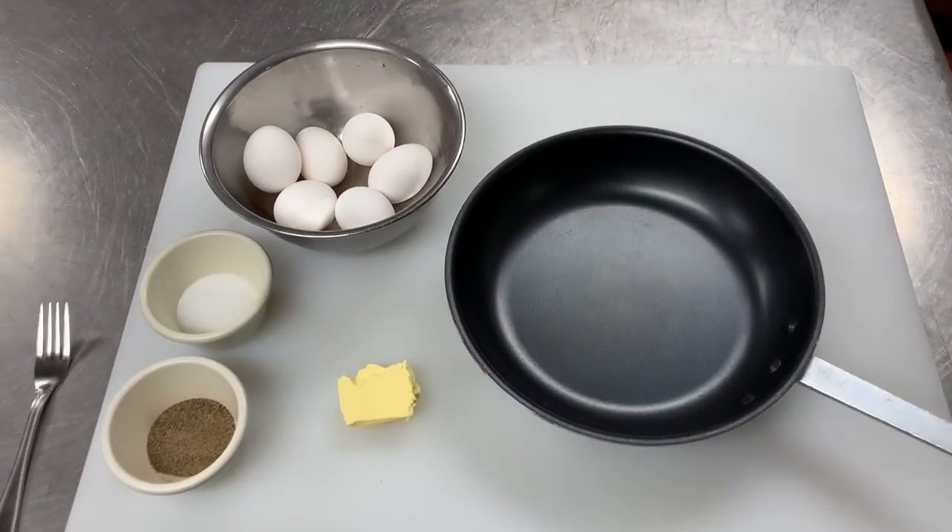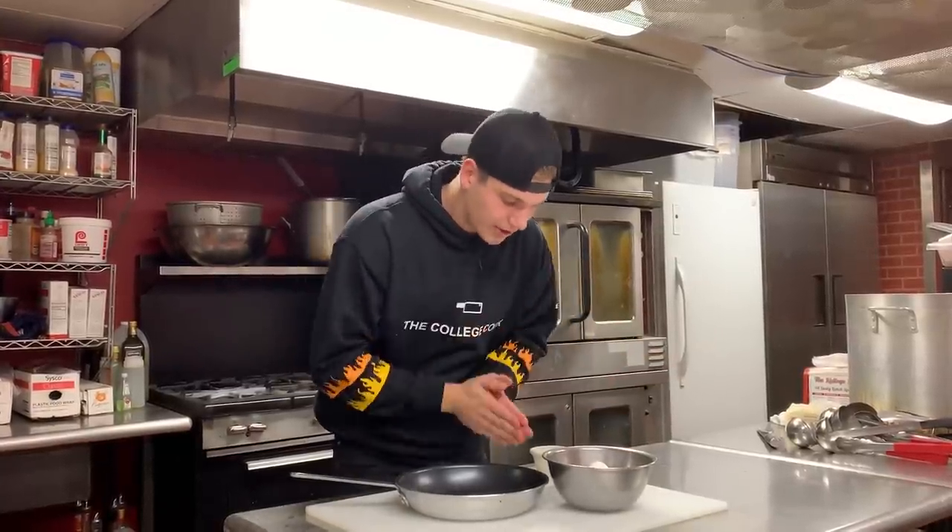All you need for eggs: eggs, butter, a pan, and salt and pepper. That's it. Super simple — no cream, no milk, none of that. Eggs, butter, salt, pepper. Write that down.